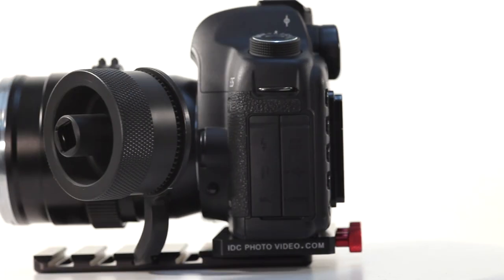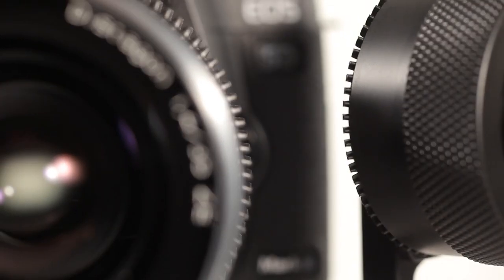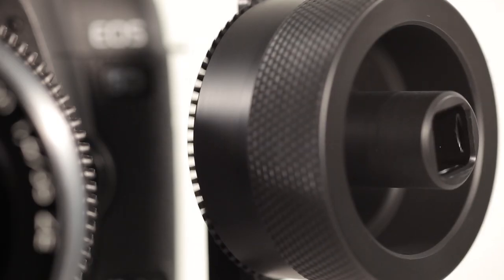Alright, so check it out. Here's the brand new follow focus from IDC Photo Video. This is their System Zero geared follow focus. As you can see, there's no gearbox. In fact, the gear is machined right onto the follow focus wheel itself. This connects to a lens gear on your lens.